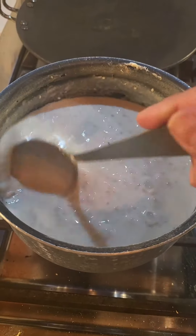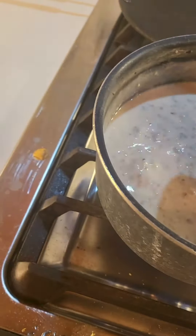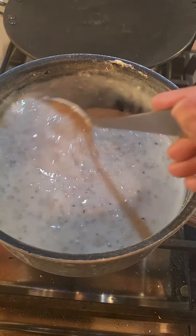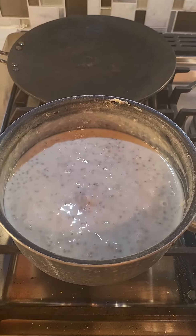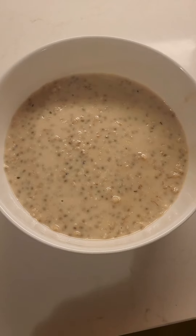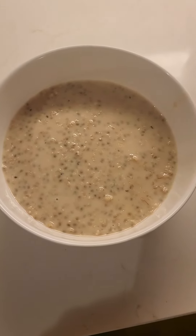Everything is coming to a boil — keep stirring. After a few minutes, this is how it starts to look: it will start to thicken up. The oatmeal is ready — you can add your choice of fruit to it and enjoy. It's super delicious.